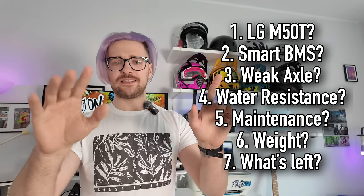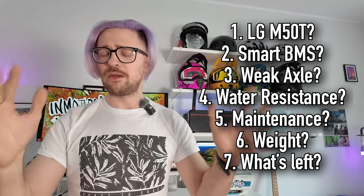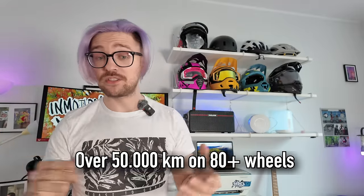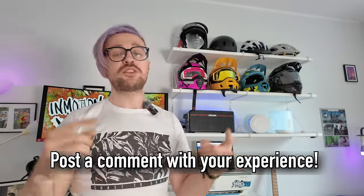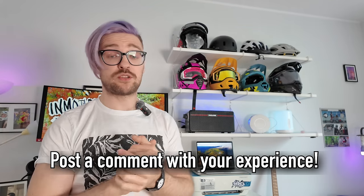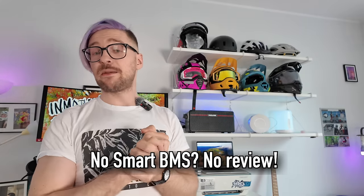Anyways, in this video I'll give you seven points and tell you what not to get if you want an electric unicycle. Keep in mind, little disclaimer here, these are my opinions. I rode for over 50,000 kilometers on EUCs and tested over 80 of them. I have some knowledge about them, but this video is not the be-all-end-all. Still look at forums and check the comment section. Nevertheless, if electric unicycles don't meet the criteria I mention, there's a very high chance I'm not going to test them, and from this year on I'm not going to review any new electric unicycle that doesn't have a smart BMS.